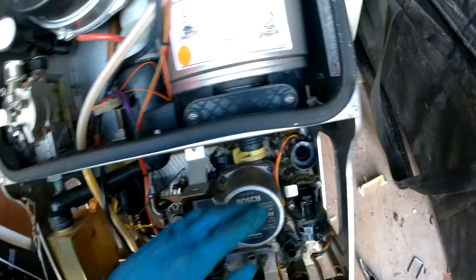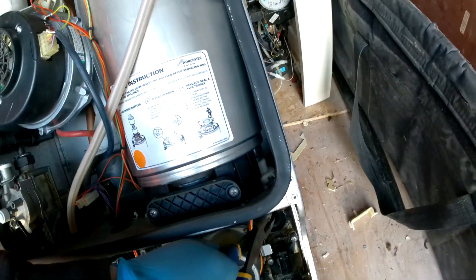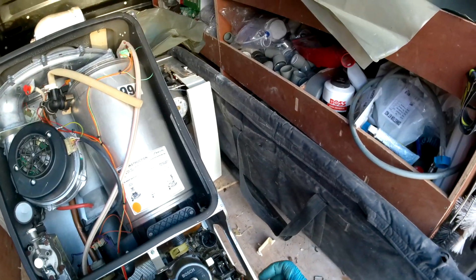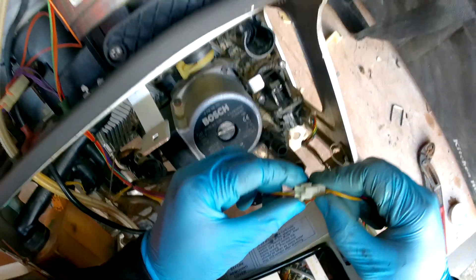Now just get your flow turbine — you can use maybe some pliers or grips — and wiggle it out. Okay, that is the flow turbine out. Then obviously you just disconnect it from here, so just compress these two things in.